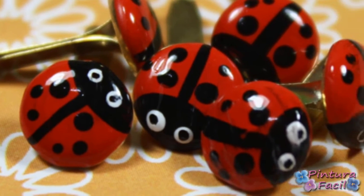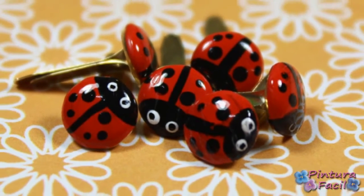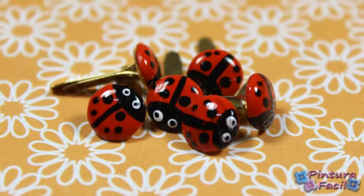Hi! Today we are going to paint nice ladybugs on brads for decorating your scrapbook projects. Stay with me!